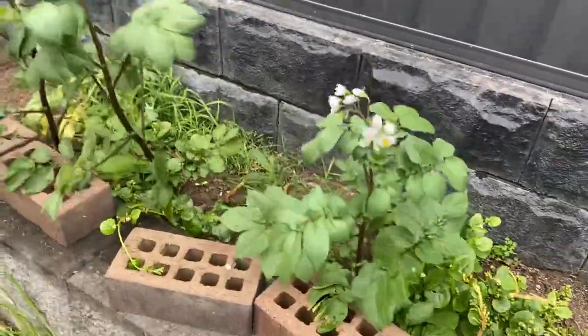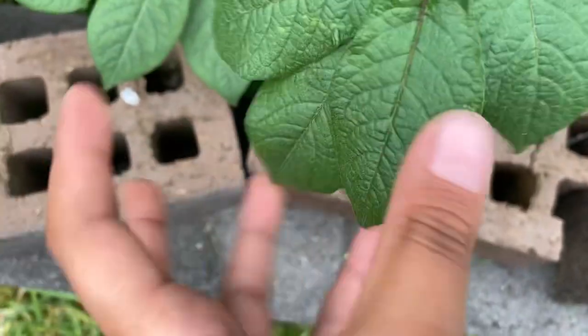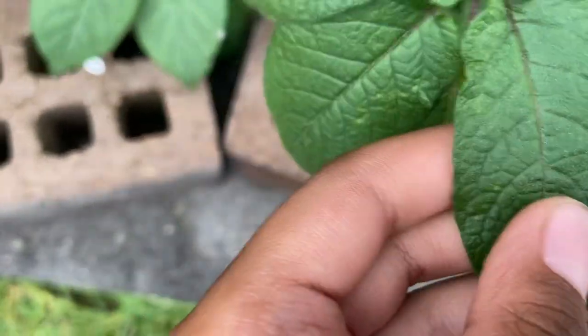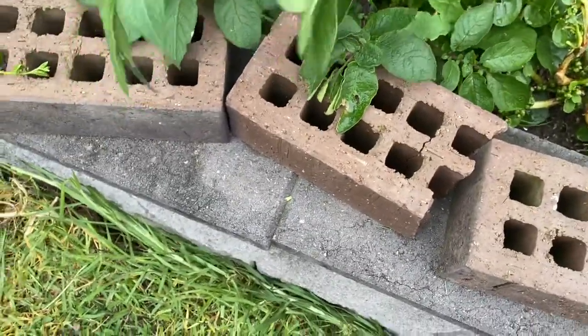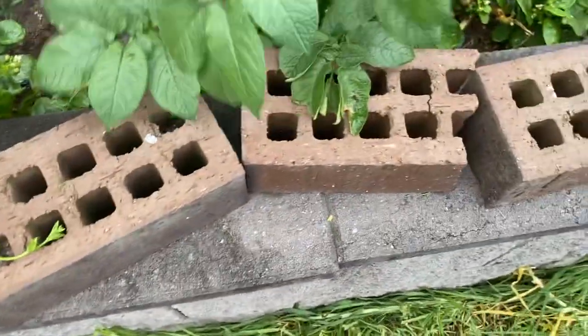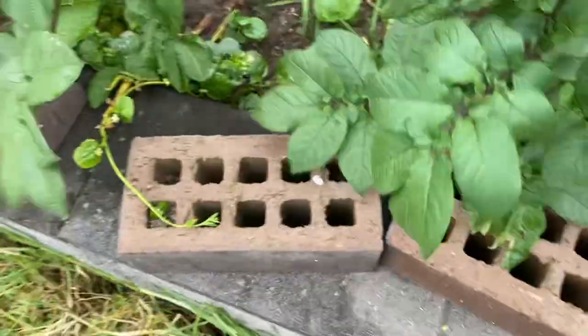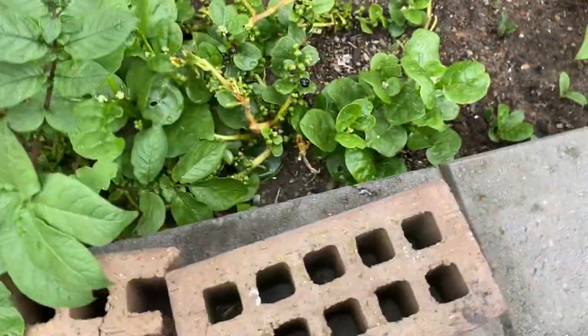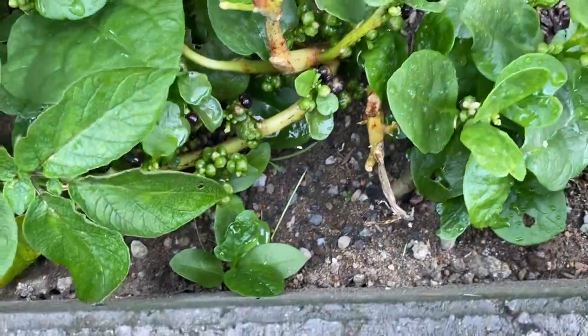The next one we have is potatoes. Oh no, it's starting getting... a bit like a rough texture. I have no idea what this plant is, so let's feel it — and I think this is normal.